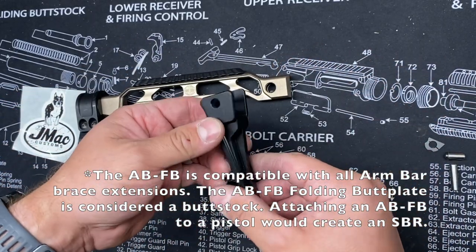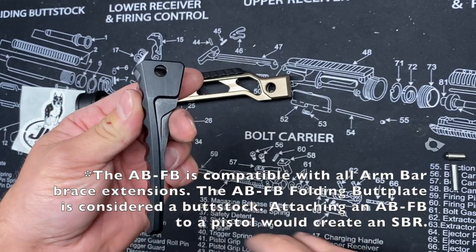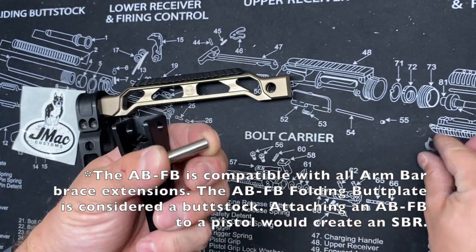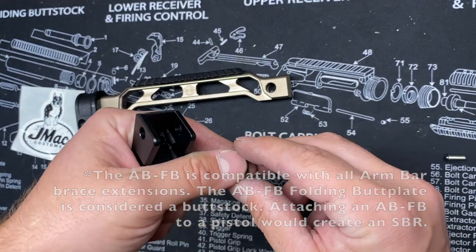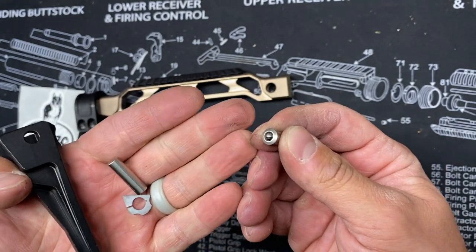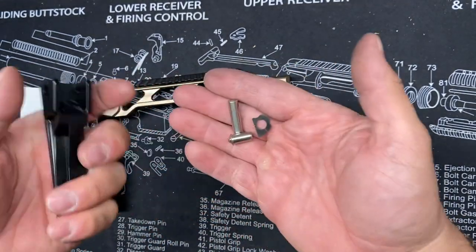Got the ABFB folding butt plate here, and this is going to come with three parts. You have your crossbar here, you have the spring retaining clip, then you have this barrel detent spring here. So you want to make sure you have all these parts before you get started.